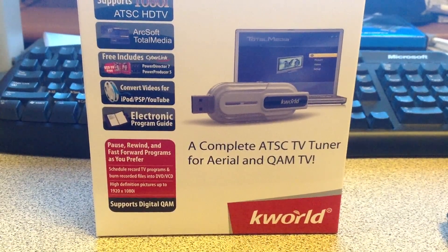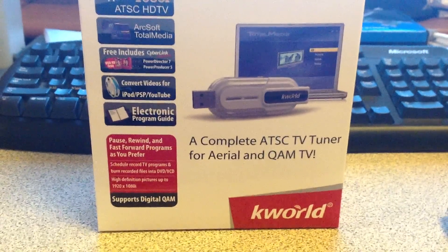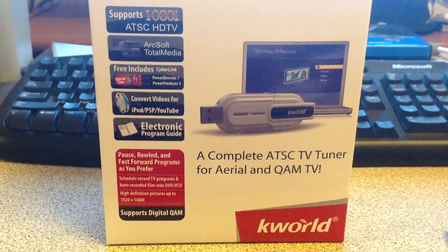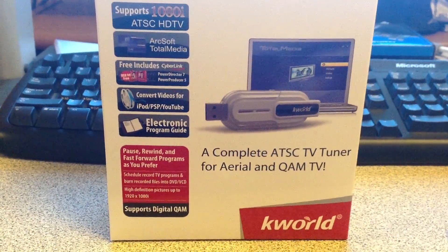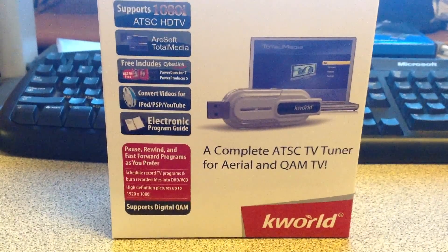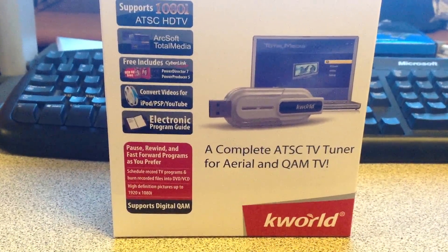This is a test of the ATSC TV tuner that I got from Newegg. It supports 1080i HDTV. I use the ArcSoft Total Media Center instead of the other software that it comes with.